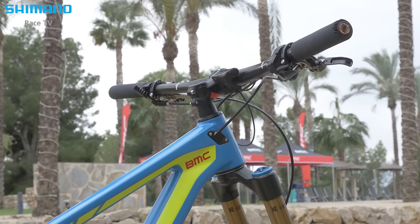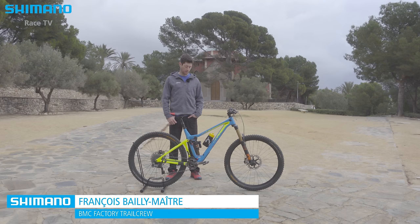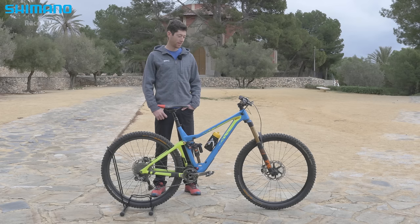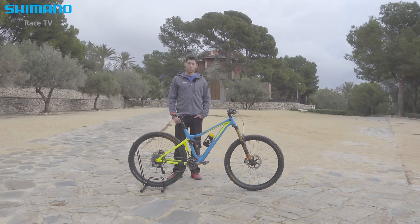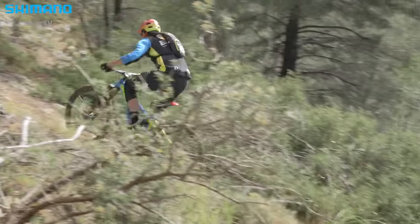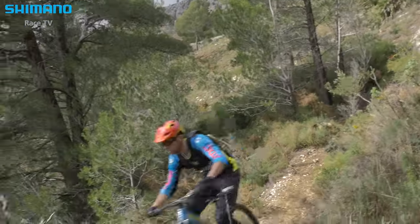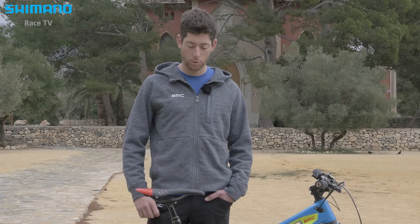So it's the BMC Trail Fox Zero One — a 29er Enduro bike. It's really playful and colorful, one of my favorite tools. First time you ride it, it's really easy to have fun and take turns. I recommend it, maybe even more for riders who are beginners or want to really improve with the bike.